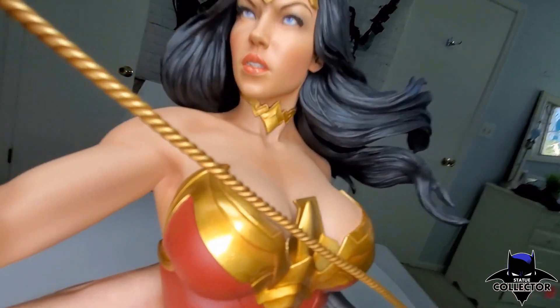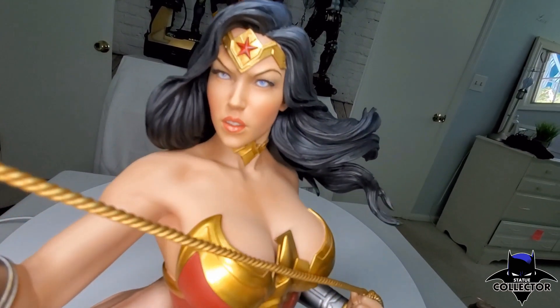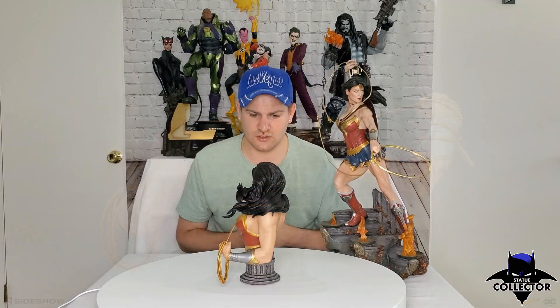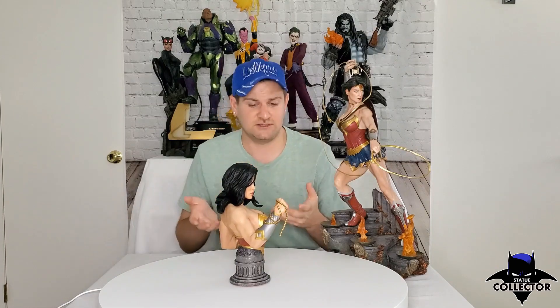Today we're going over Sideshow's Wonder Woman Bust. I'm so excited — this thing just came in the mail. I love the art box that came with it, definitely going for almost a movie vibe here. She is one-third scale and she looks amazing. So we're going to do a full review today.